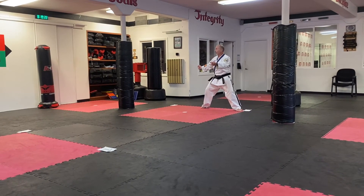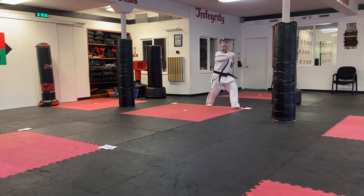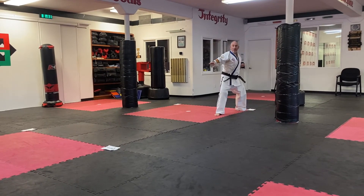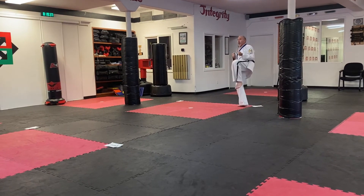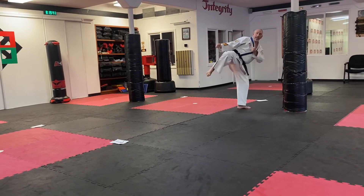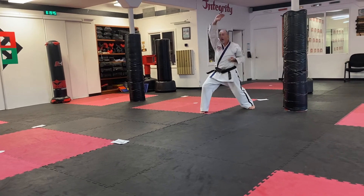Headed back towards number one — same six moves as the beginning. Twist and chamber, step into your back stance with your right foot, and knife hand strike middle. Double outer knife hand block. Step back feet together, left front kick putting down in a front stance. Right round kick, laying in a front stance. Low knife hand block, same hand, high knife hand block.